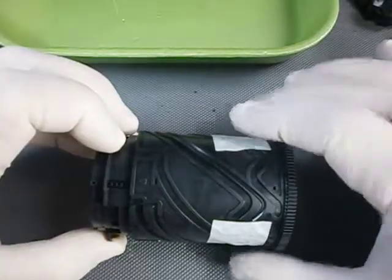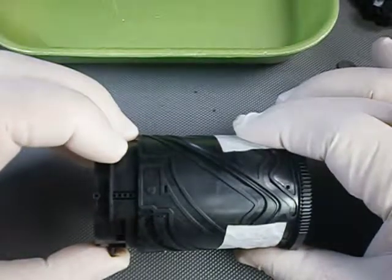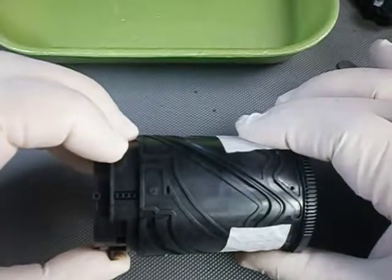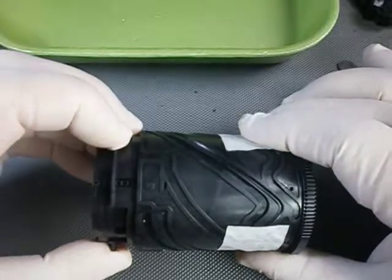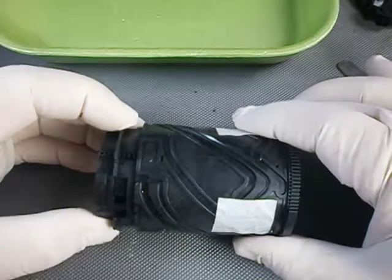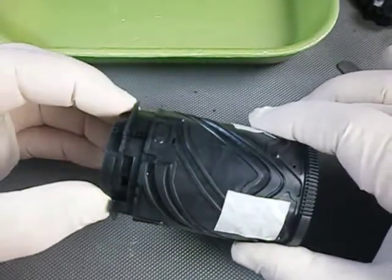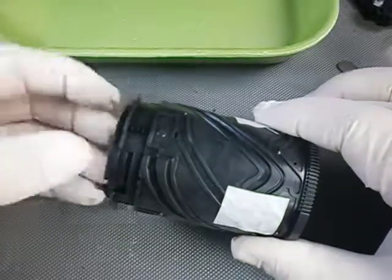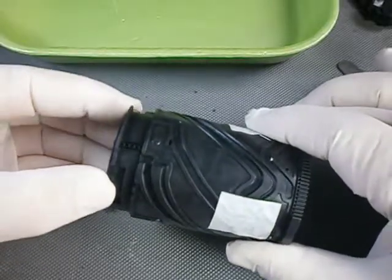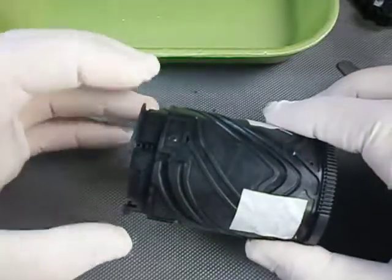You keep turning the inner cylinder counterclockwise until you feel a resistance to move any further. This means that the followers of the second lens element have reached the end of the first part of their groove profiles that are intended for the inner cylinder. If you press the second element down, the inner cylinder is going to turn a little bit clockwise — do that for half a centimeter or so until you feel again a resistance to go further.